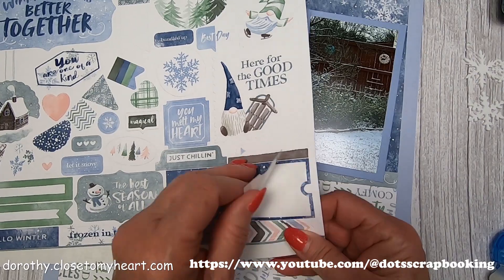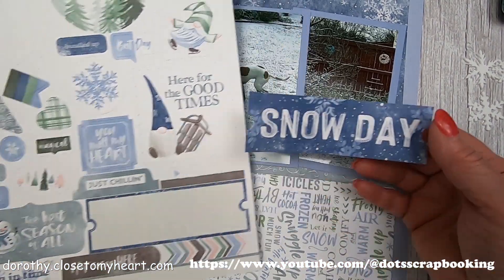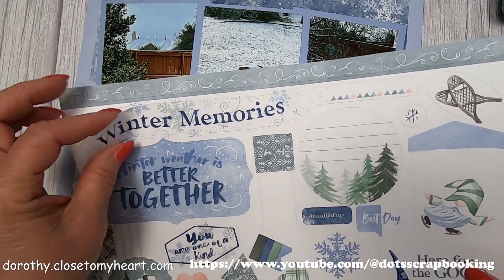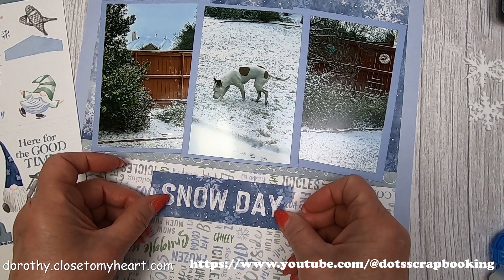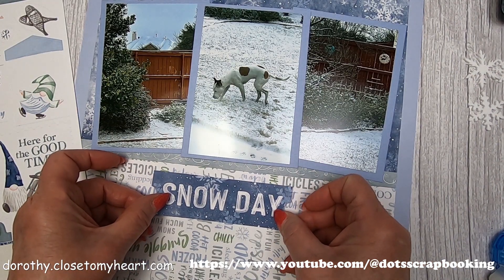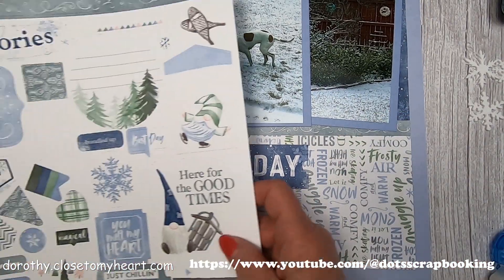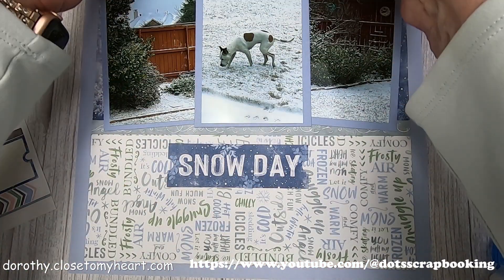I think I'm going to use the title that comes with the set. Should I use 'Winter Memories' or 'Snow Days'? I don't know — I think I'll put 'Snow Day' here. I do like this Winter Memories banner.